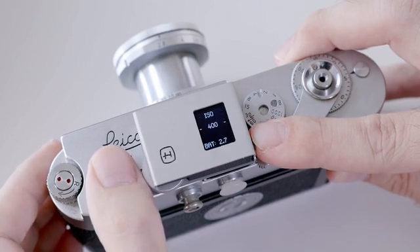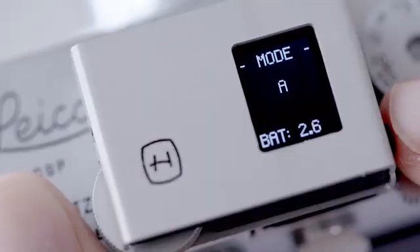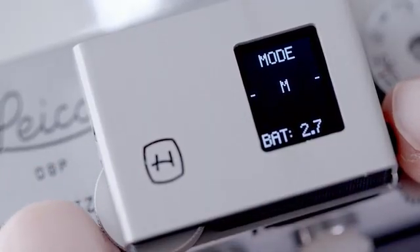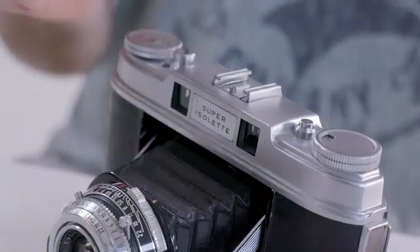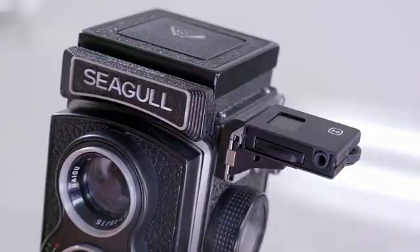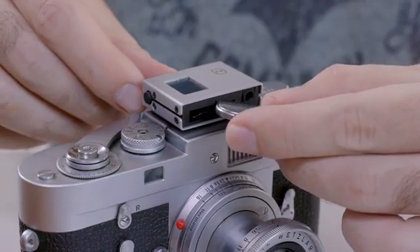Double press to access a menu to change the ISO or the four different operational modes: aperture priority, shutter priority, manual mode, and light value. It uses the standard accessory shoe mount and is powered by the widely available CR2032 battery that even with heavy use should last for many months.